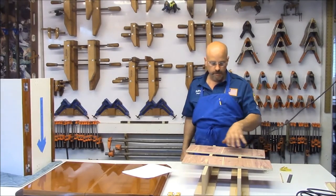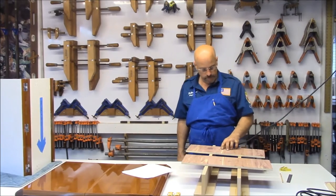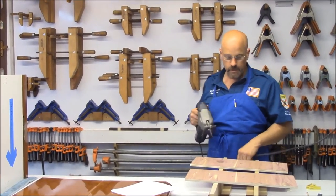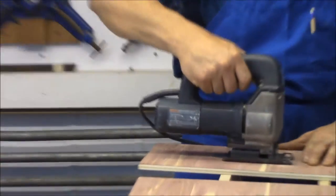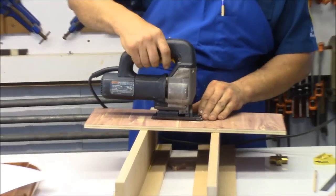Got the two holes cut in the thing — I'm doing all this right here where you can see it real easy. Two holes cut. I made a quick line across the tube and cut it out with a jigsaw. That's option two.